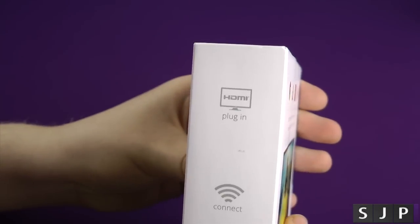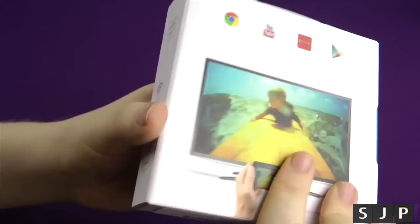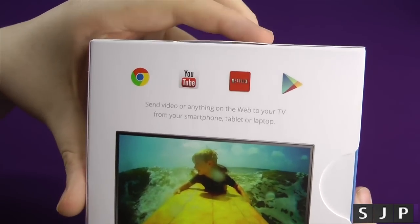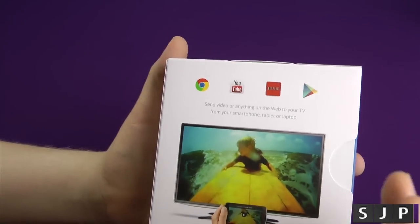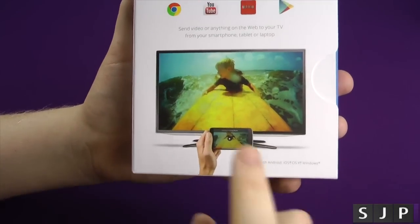Let's go around the box — you can see here it's HDMI plug-in, Wi-Fi connecting, and you can actually cast it to your TV. On the box it shows you can do Chrome, YouTube, Netflix, and Google Play. There are other services as well, but those are the main ones they're pushing.